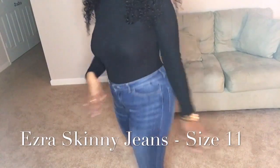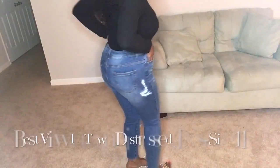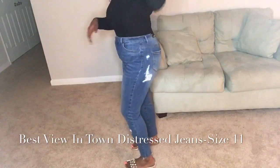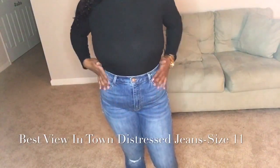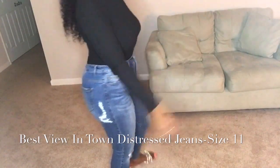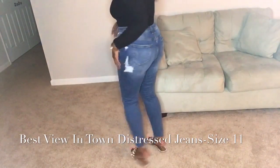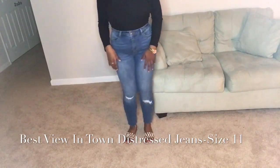So we are on our last pair of jeans, ladies, and these are by far my favorite. This is the Best View in Town Distressed Skinny Jeans in a medium blue wash. I love these jeans — they give me sexy, hot mommy vibes. The only con is that they are actually pretty short. I do stand at 5'6", so all my taller ladies, please be aware that these jeans run short.